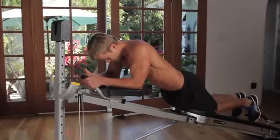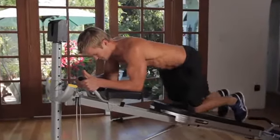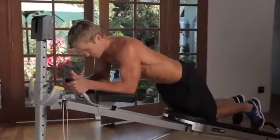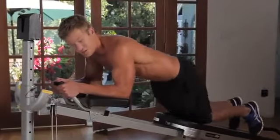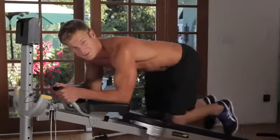Knees on the pad, we're bringing it up and down. The focus on this is just a burnout — go for about 20 to 30, whatever you can get, whatever you've got left in the tank after those three we just did.